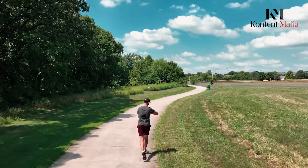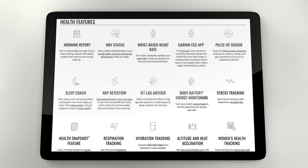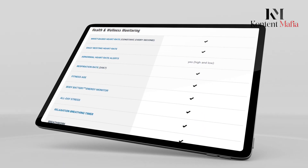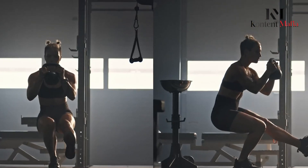Both watches share Garmin's latest health monitoring capabilities, including advanced sleep tracking with nap detection, 24/7 heart rate monitoring, and abnormal heart rate alerts. They feature body battery energy monitoring, stress tracking, and respiration rate monitoring. Both include women's health tracking, hydration logging, and fitness age calculations.